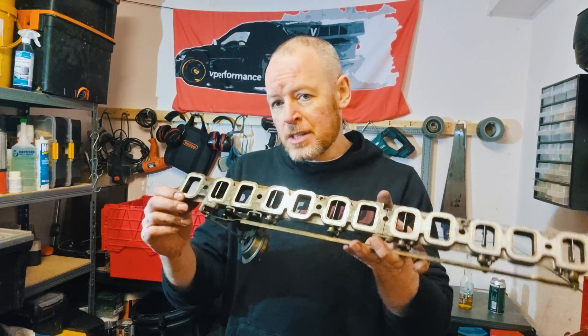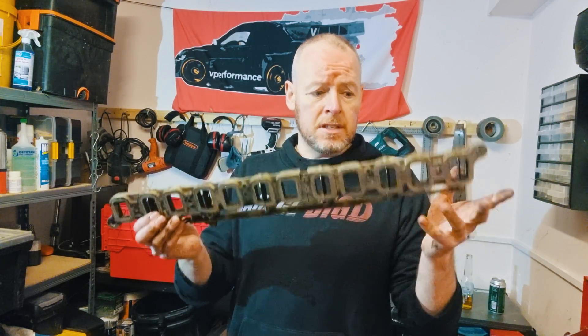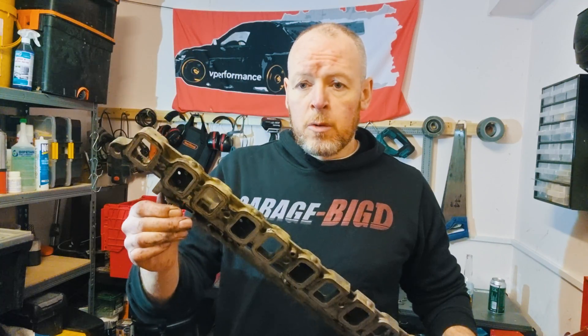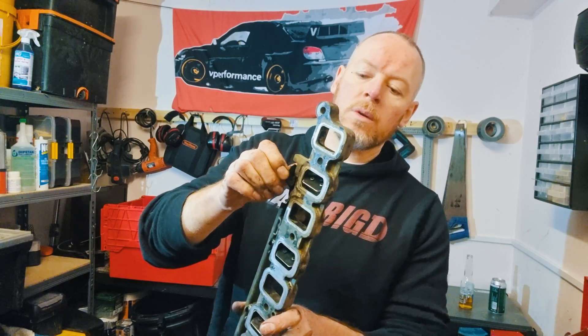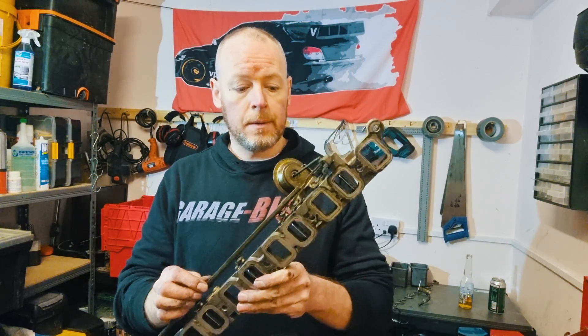People have been removing these for years — but why? If swirl flaps mean more torque, more complete combustion, and better emissions, why are people removing them? Well, I can think of three reasons. First of all, I think people just think swirl flaps are bad because they don't have a full understanding of what they are. They are primarily a good thing.